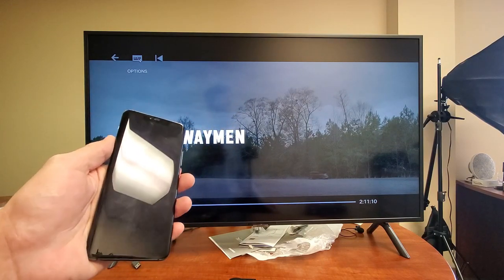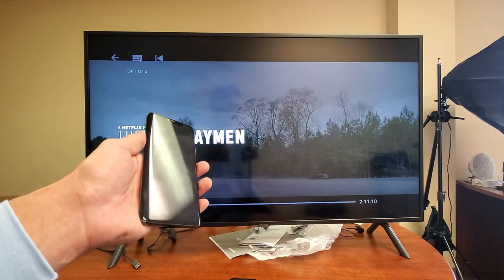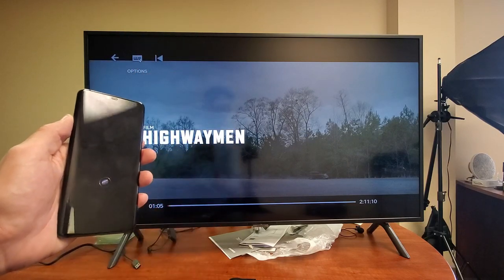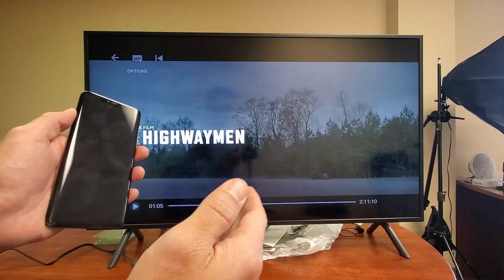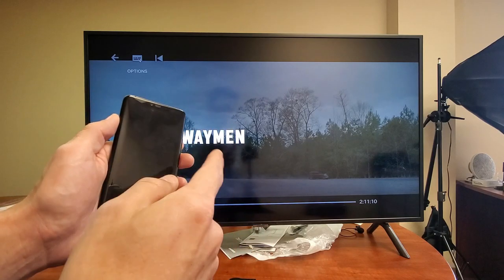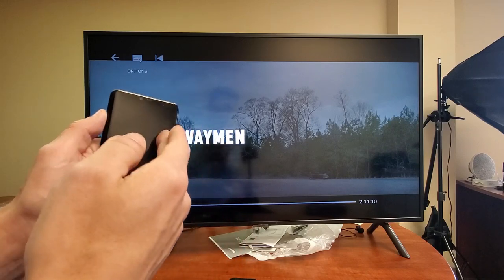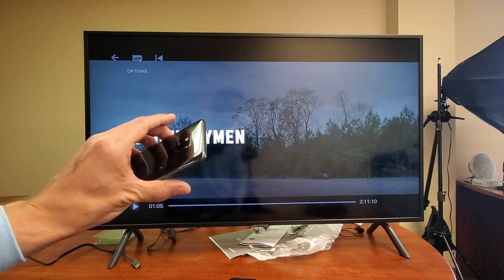The thing is you don't need any Wi-Fi network or anything. It's going to be a direct connection from your Mate 20 Pro directly to your Samsung Smart TV. If you want to surf the internet or do anything online, you can use your phone's Wi-Fi or mobile data. Again, it's a direct connection — it has nothing to do with your home Wi-Fi network.